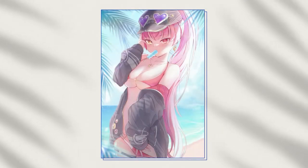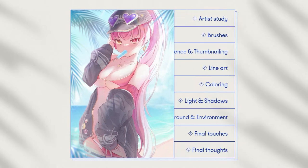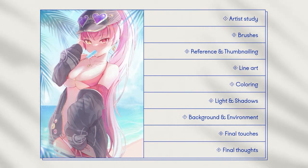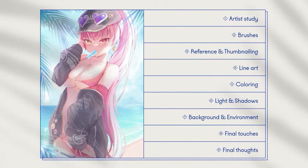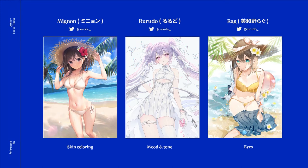Hi, in this video I'll be showing you my process of this whole Shomarin illustration. I'll be breaking down this illustration into 9 different parts. This illustration was an experiment for me to create something with a similar mood and tone to some of the work by the artist Rurodo. I also looked at the illustrators Mignin and Rag for their tutorials on skin shading and eye coloring.